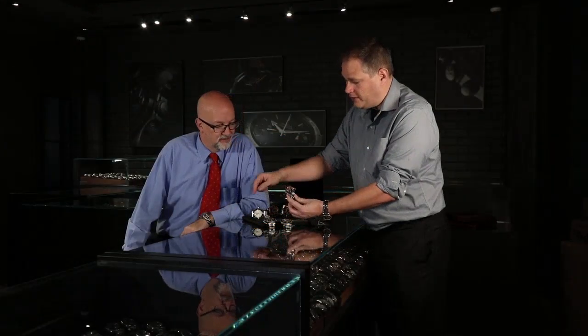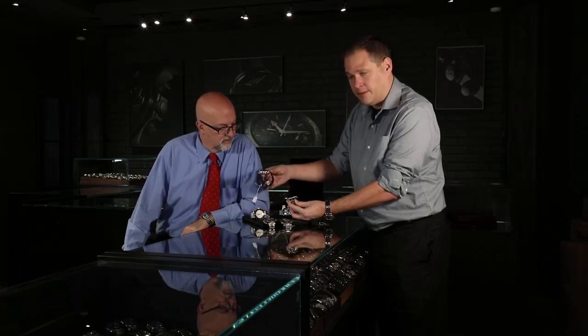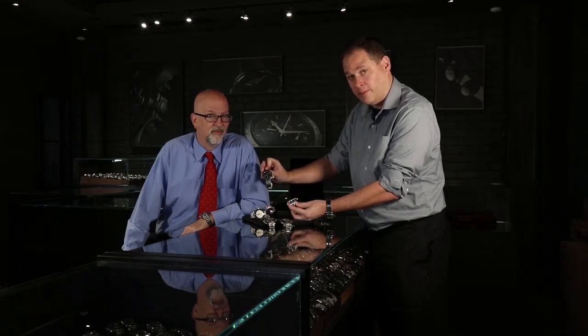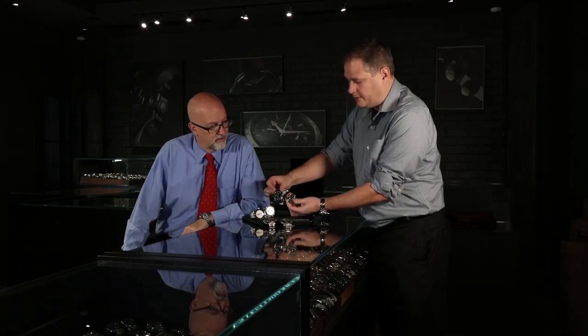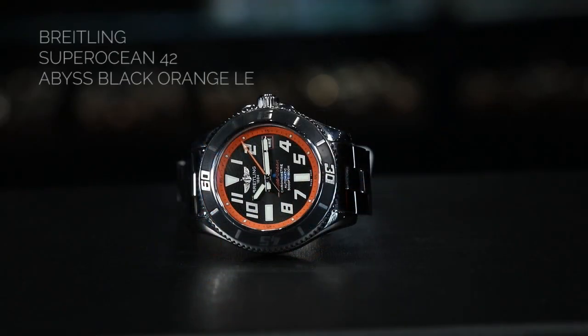This is a 42-millimeter watch — so 46 millimeters for the Superocean Heritage, 46 millimeters for the Superocean Heritage chronograph, and 44 millimeters for the double chronograph. You can actually see the size difference between the two. Now the bezel material on this one is a rubberized material — it's an interesting bezel because the numbers and indicators are actually machined into the bezel when it's made.